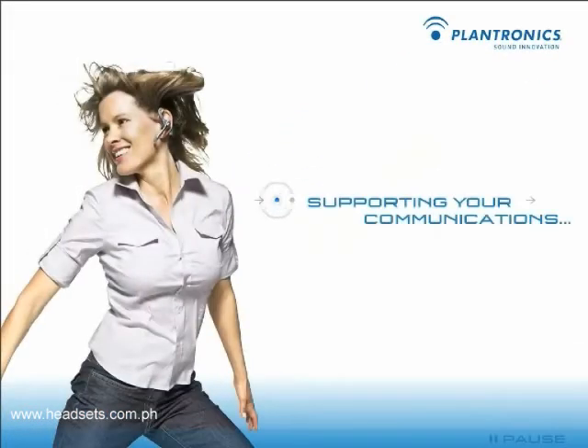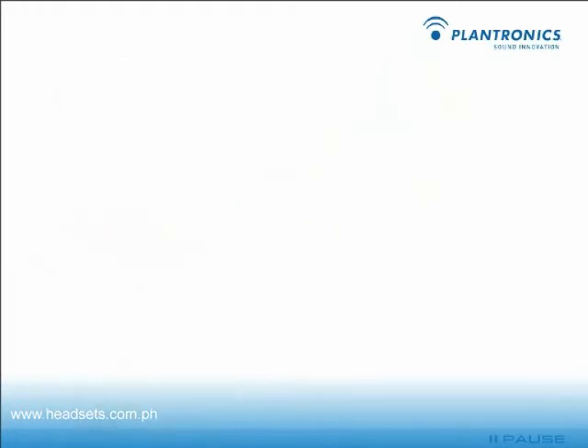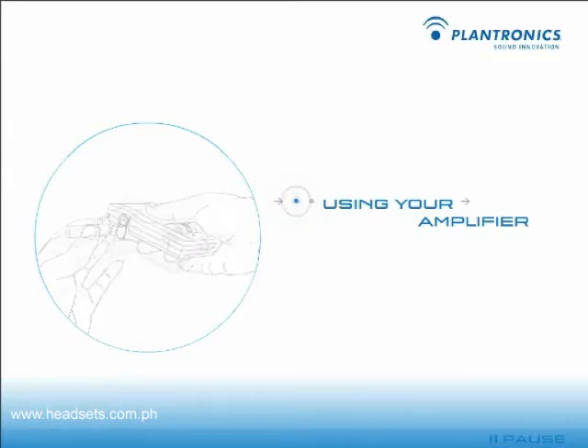You're about to use one of the most advanced communication tools on the market. To use the amplifier, remove the battery access door located on the side of the amplifier by pressing your thumb on the door and pushing down. Install two AA alkaline batteries and replace the door.